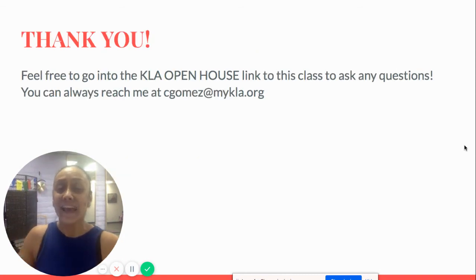Thanks again, and you're always welcome to ask any questions. Let me know if I can help you with anything. You can always reach me at cgomez@mykla.org. Thank you, bye-bye.